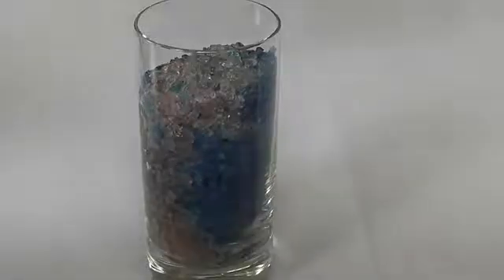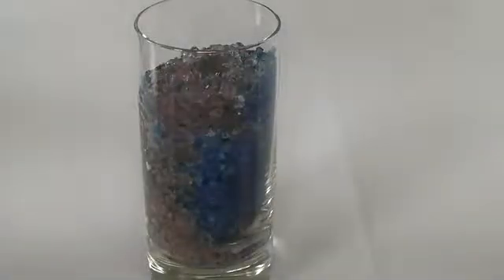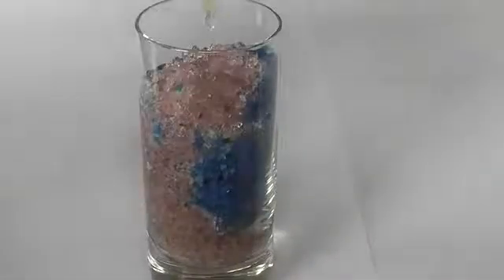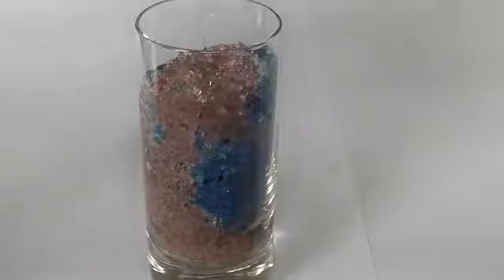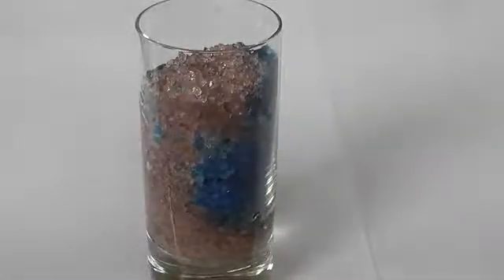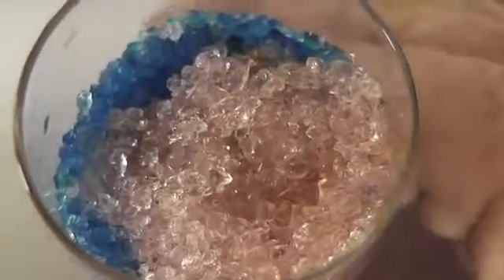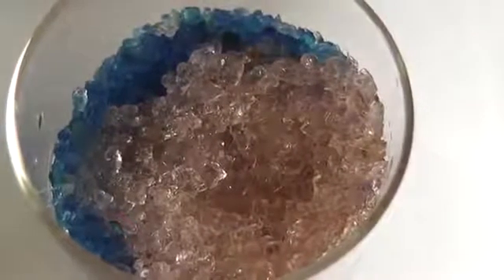It changes slowly to orange. And when it's orange it's a warning color that it is expired.